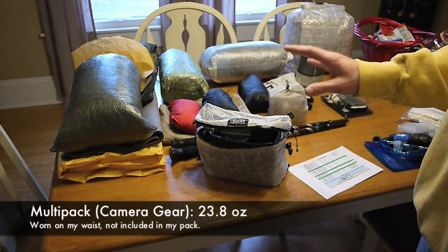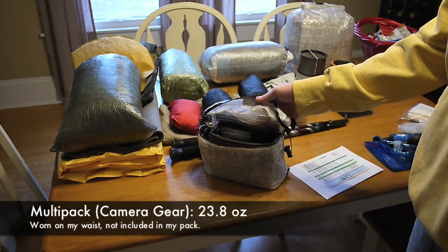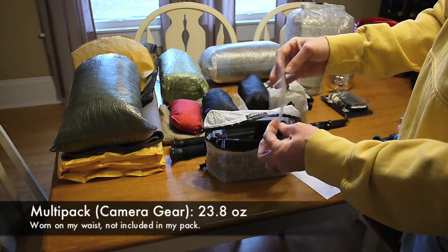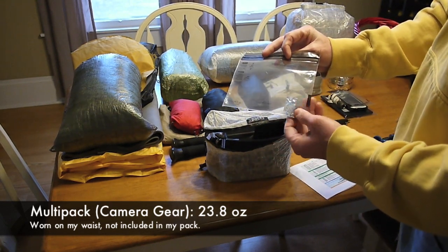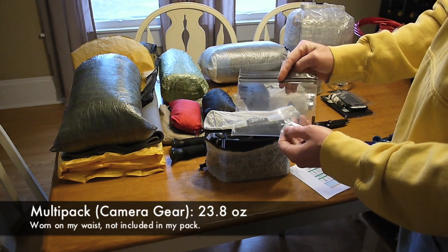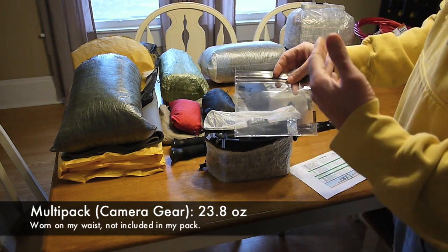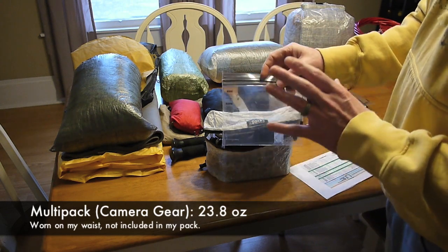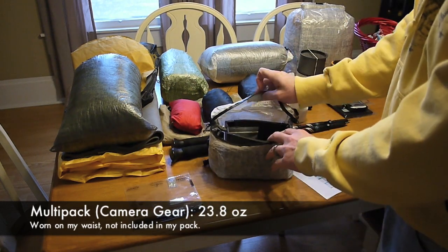So it's as waterproof as it's going to get — not 100% waterproof, but as close as it'll get. Inside I have a 6.75 by 6 inch lock sack and a one-gram silica dry pack. If it's raining I'll put my camera inside that, it'll sit inside my pack, and it should stay dry.